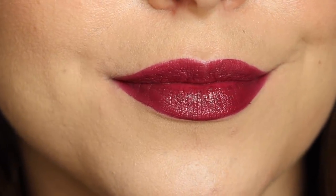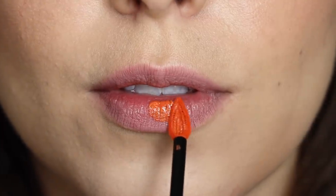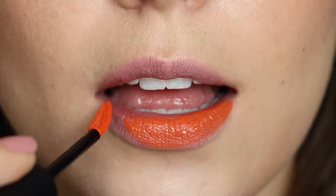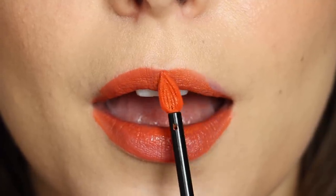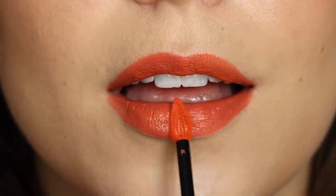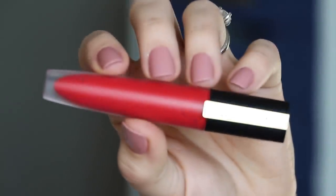Moving on to the oranges and reds, first up is the shade I Achieve, and this I think is one of the most interesting shades not just in this collection but out there in the lip world overall. It's orange, but it's not over-the-top orange — it's almost more like a coral orange. I think that's going to make it flattering to a wider range of skin tones because it has, in addition to orange, maybe a mixture of more of a pink and a little more yellow. It just makes it a really interesting shade of orange, like a creamsicle.